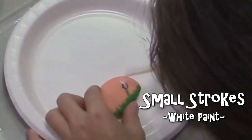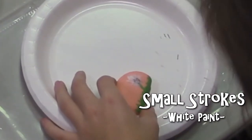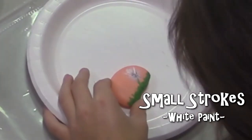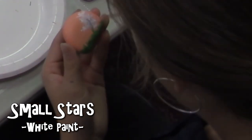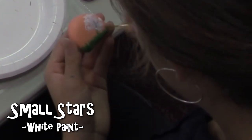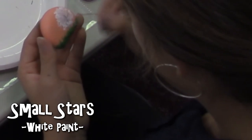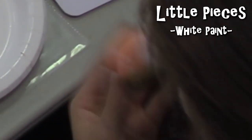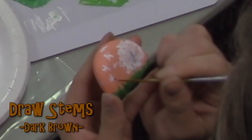For the top of the dandelion, do small strokes that resemble a star for each of the little white lines. For every stroke of the dandelion, brush it off just a little bit so the paint comes up lighter, almost as if it's transparent. Add smaller white stars on top of each white line. Then paint small lines blown away from the dandelion. On top of each blown-away dandelion line, add a smaller dark brown line. Now you've made a dandelion.